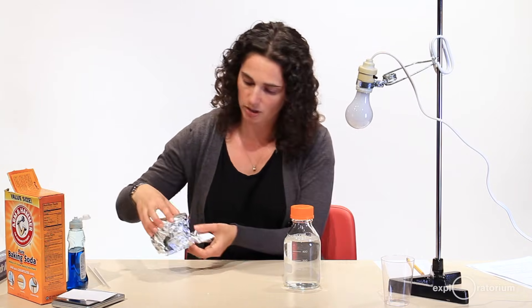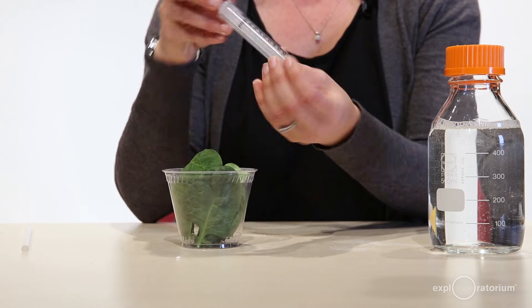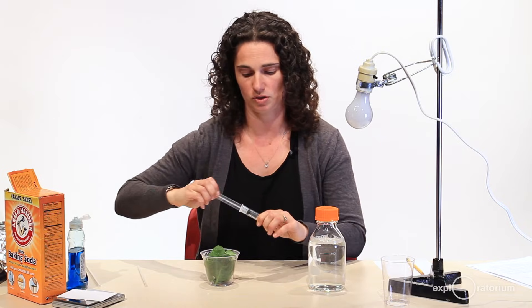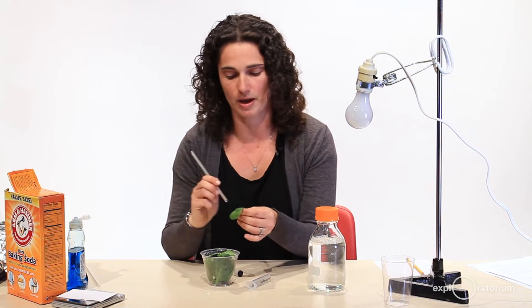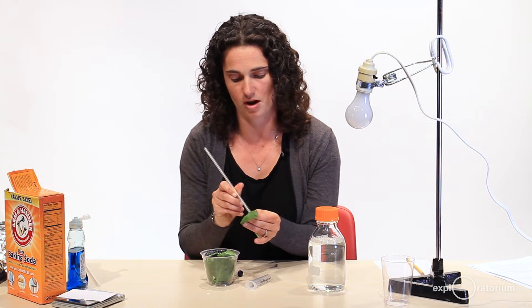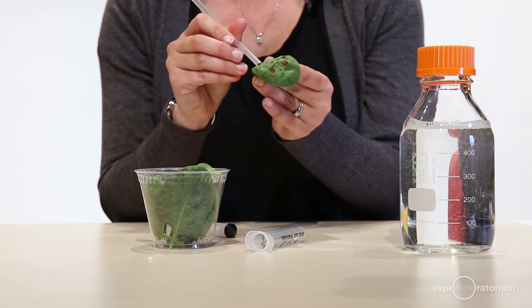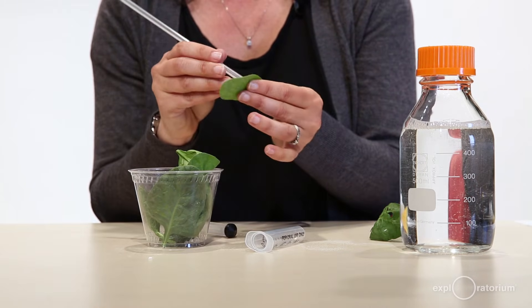The next thing I'm going to do is make my leaf discs. I'm going to use spinach leaves. I covered them with tin foil because it's a good idea to keep them in the dark until you're about ready to do your experiment. I'm going to punch holes in the spinach leaves and put them inside the syringe. If you're using ivy, it's better to use a hole punch since the leaves are a little bit tougher.